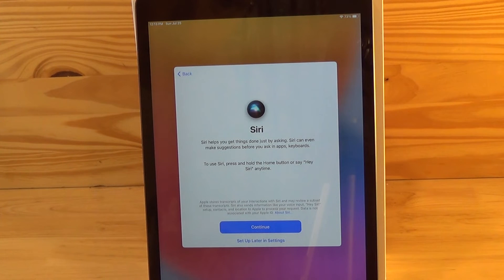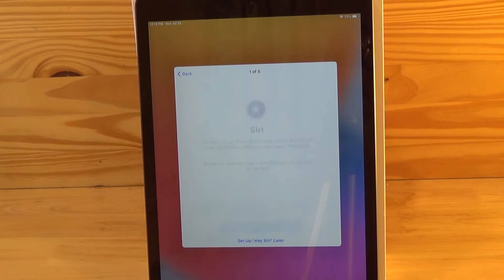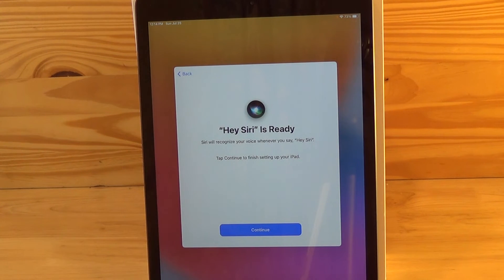Next, if you want to set up Siri — which is a voice recognition software — you first have to record a number of phrases using your own voice so it can recognize how you speak. For example: 'Hey Siri,' 'Hey Siri, send a message,' 'Hey Siri, how's the weather today?', 'Hey Siri, set a timer for three minutes,' 'Hey Siri, play some music.' When Siri is ready, hit continue.